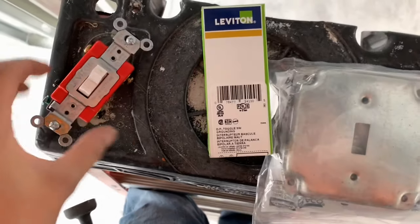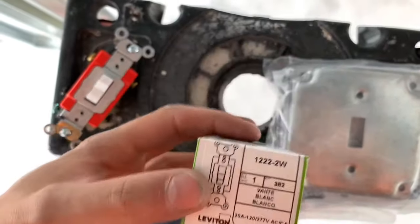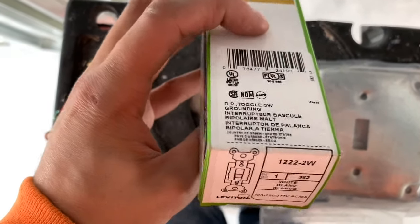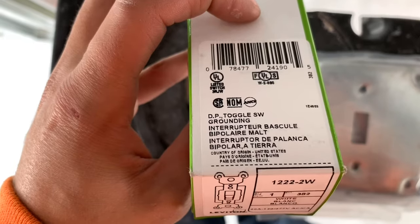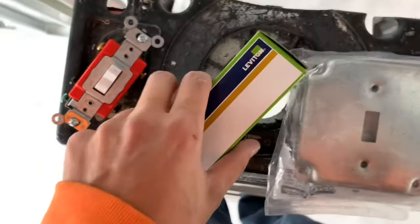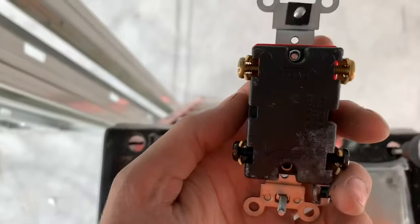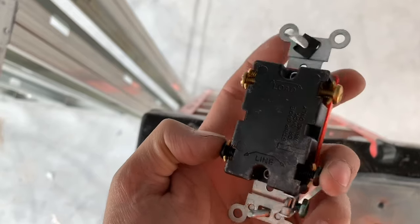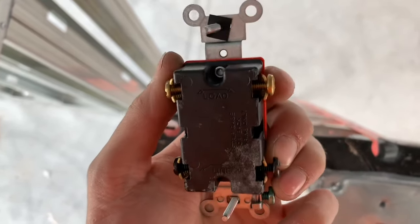Alright guys, so today I'm going to show you how to install a 220 switch, a double-pole toggle switch, a burning interrupter. This is what it looks like right here. You have your line and your load, so the two bottoms are the line and the two tops are the loads.